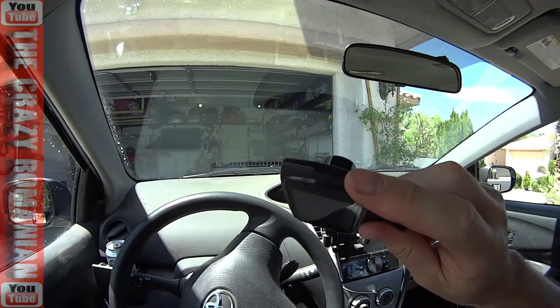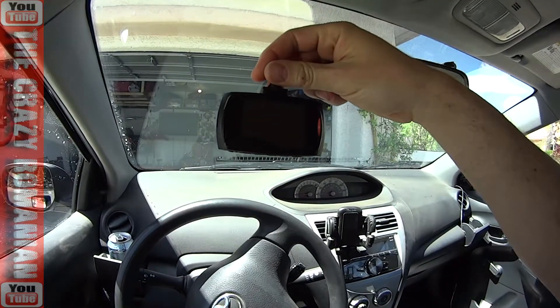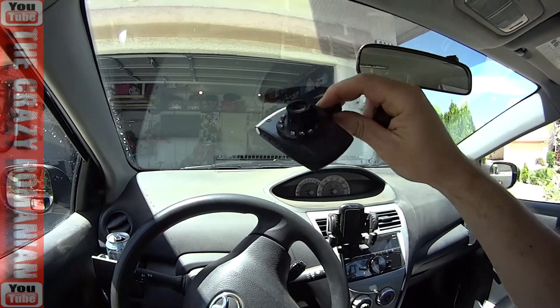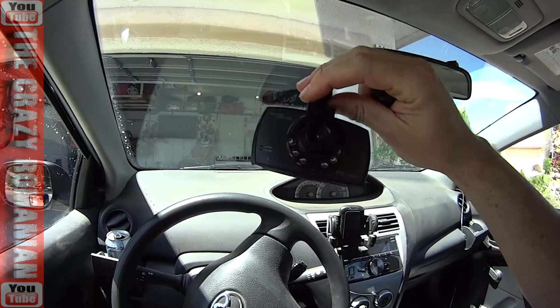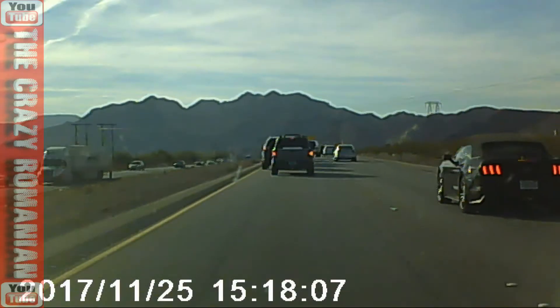It takes a 32 gig memory card. It has a sensor where if you move it, it knows that something went wrong and saves that file. It also has a loop so it knows how to erase the old files and start all over again. So is it any good? The truth is, look at this video quality.